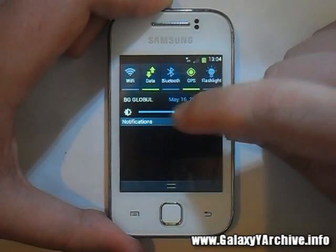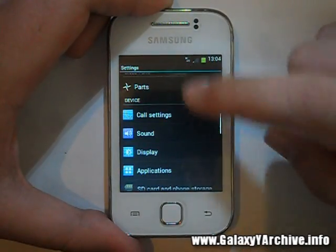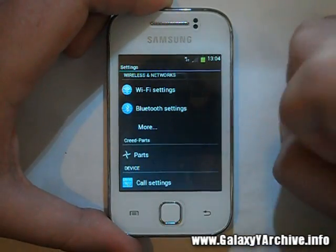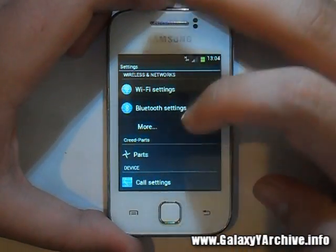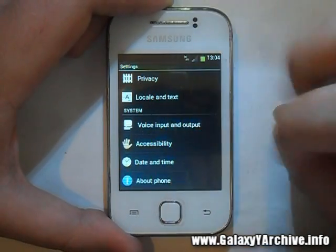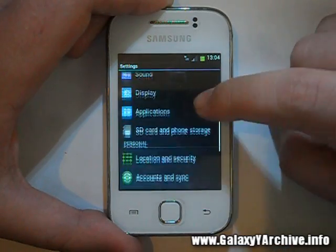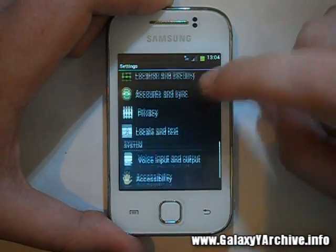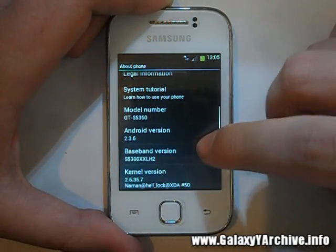Let's have a quick look at the settings. This is what we have — they are separated and very well organized, as you can see: Wi-Fi, Bluetooth, and more. It seems to have the more advanced TouchWiz look judging by the icons. There's call settings, display, shortcuts, and so on. Let's have a look at 'About phone.'